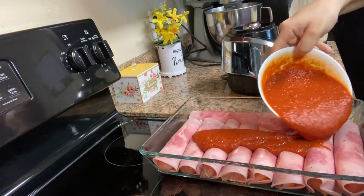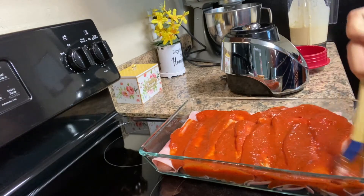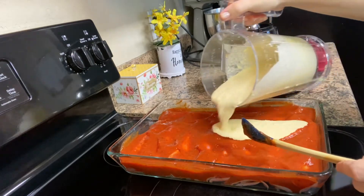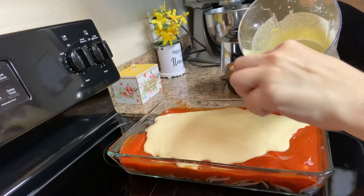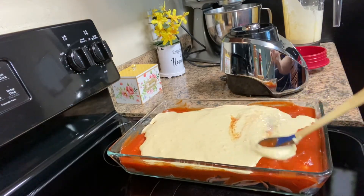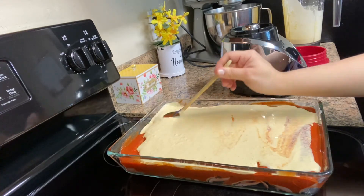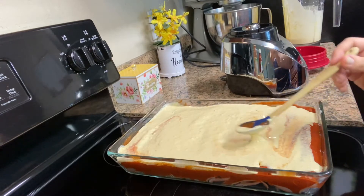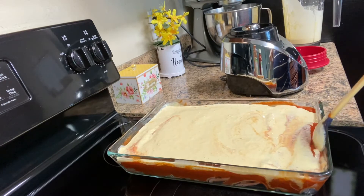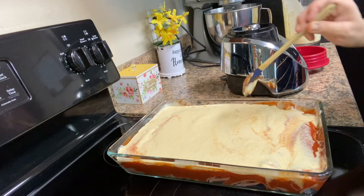Now you'll be adding the corn cream. Gently spread it like this — don't let it mix too much with the tomato sauce. Just slowly mix it and make sure you move it around so the cream can go under as well.